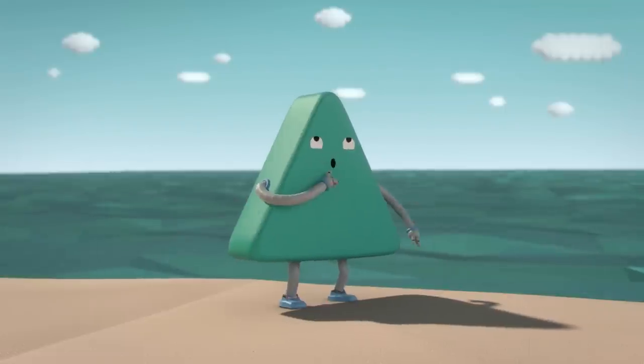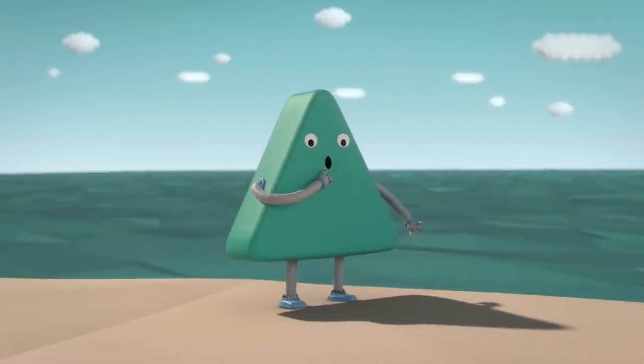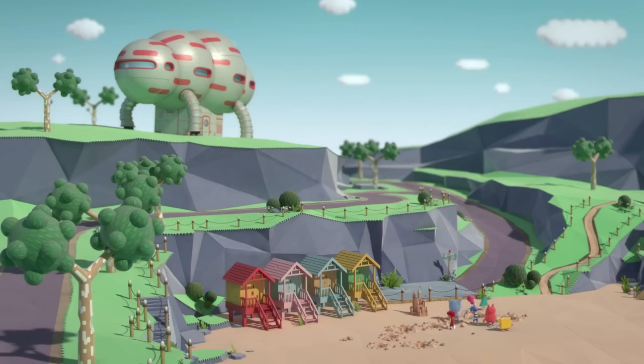Yes, it would have to be a giant magnet so that we could search the whole beach. I know just where we can get one.